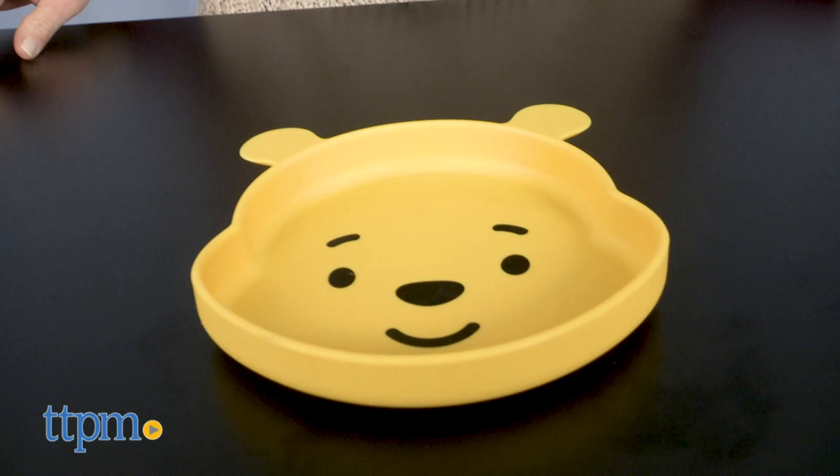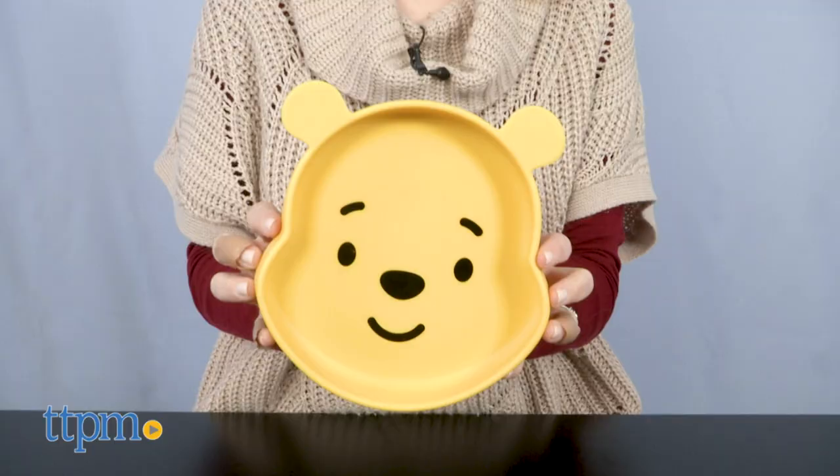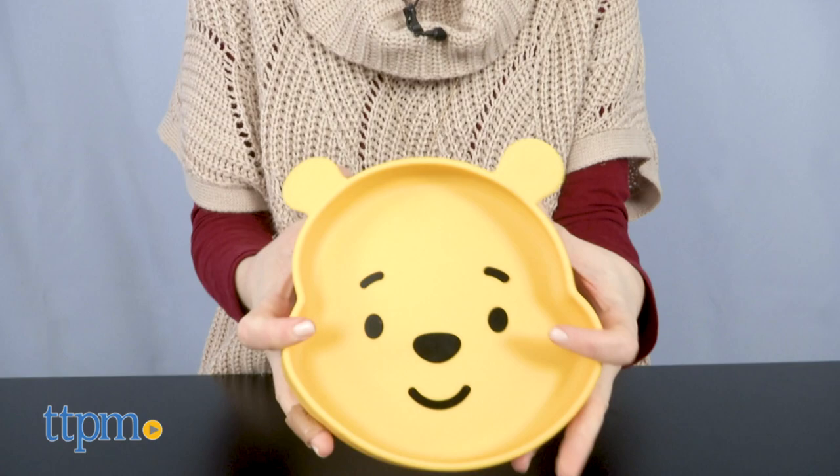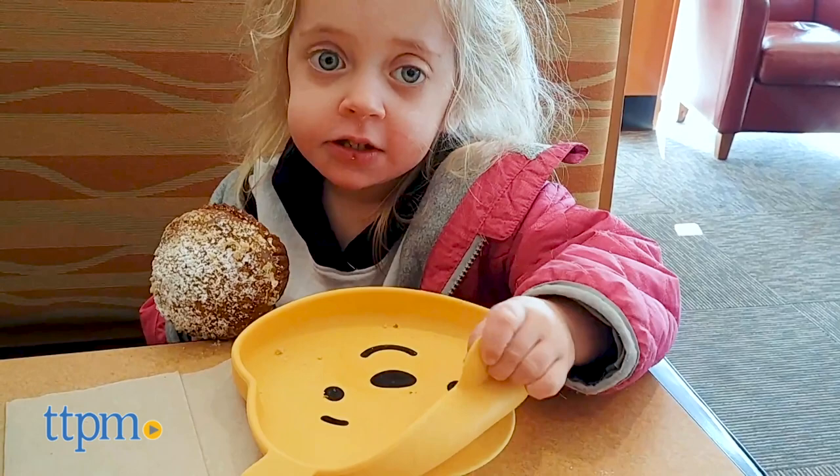The silicone grip dish comes in the shape of Winnie the Pooh's head with a smiling face printed on the inside. The suction base keeps the dish secure on the high chair tray or table. The silicone material is bacteria resistant, stain resistant, and made of 100% food grade silicone. You can use it in the freezer, microwave, and dishwasher.